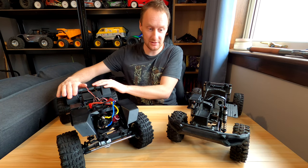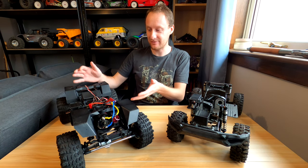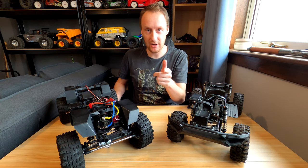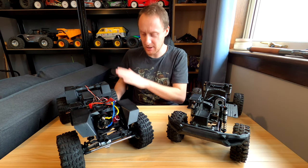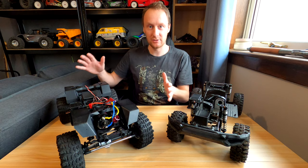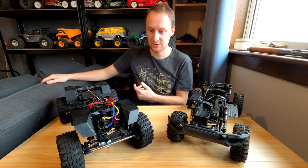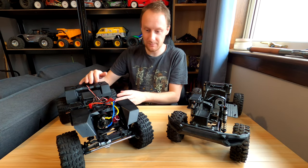This one includes the fender flares as standard, which is really cool. I was so overexcited about the fact that it's had fender flares. I mean, it is a quantifiable, fully acknowledged, proven fact that oversized fenders make things better — we just know this. They look great.